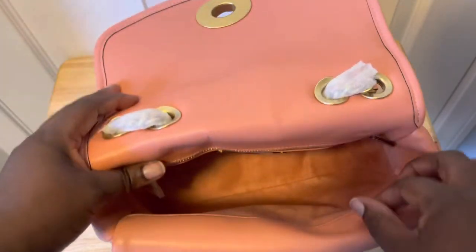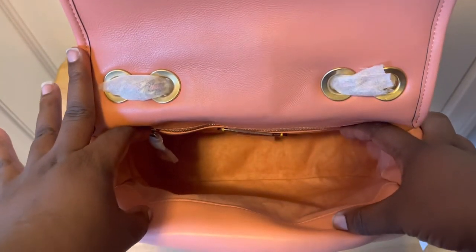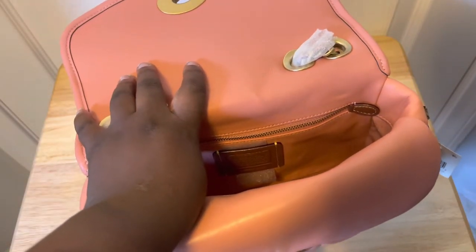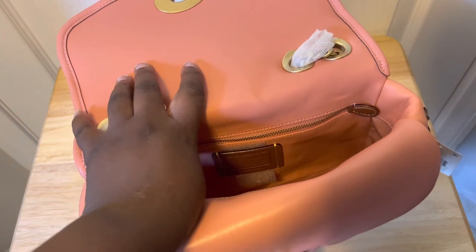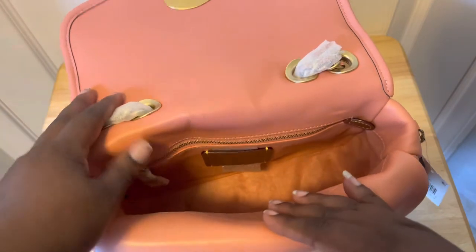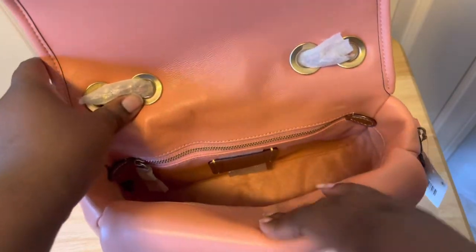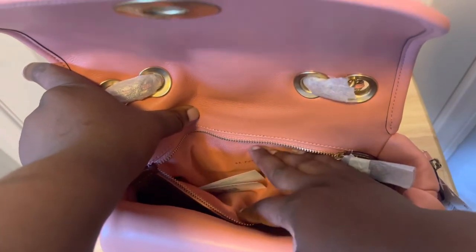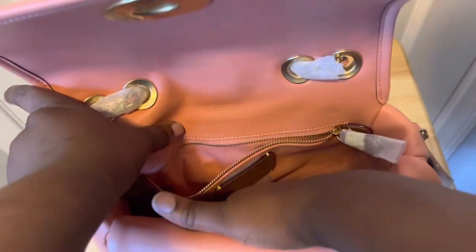This is the main compartment — it is deep. I hope you can see how deep it is; you can put a lot in here. With the puffiness it makes it look like it doesn't have much space, but it actually has a lot. On the back there's also another pocket, and that back pocket is lined with cloth rather than the suede material on the inside.